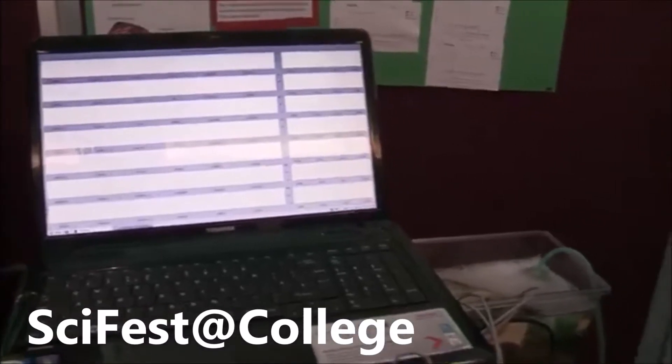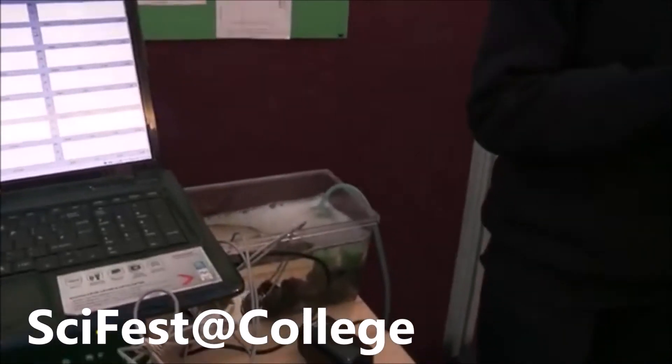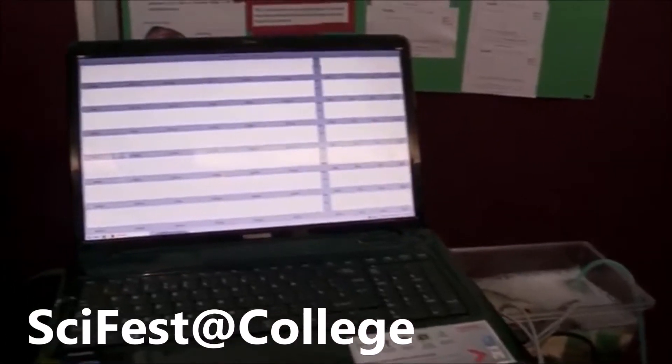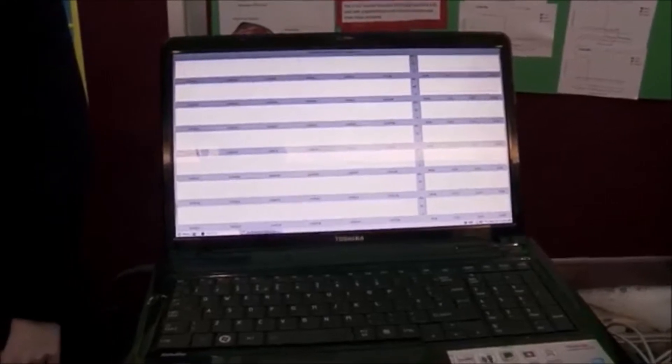We use saltwater mussels found commonly on beaches in Galway to test for water quality. All the technology we used was home-built — every single thing. We built a data acquisition box from an old computer. There's an Arduino board in the bottom that we programmed to collect all the results from the mussels. It then processes those results and draws graphs.